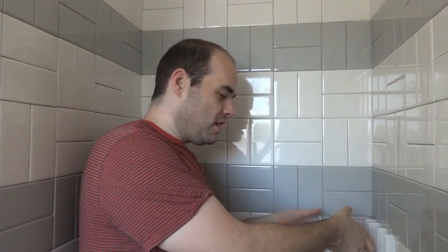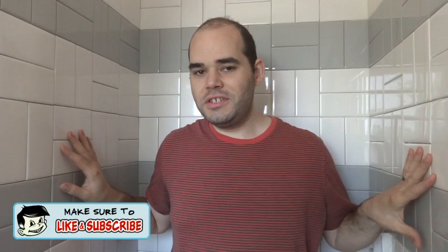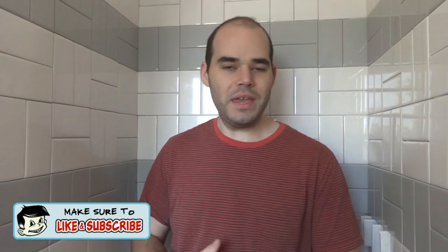Welcome back to our barn house bathroom makeover. Today is day 10 - it doesn't seem like we've been here this long. Yesterday we got all of the subway tile installed except for two rows down underneath the ledger. We also have to put in the shower corner tray and a little sliver of tile. After that, we're going to move on to the flooring, though you can't walk on it for a while after it's done.